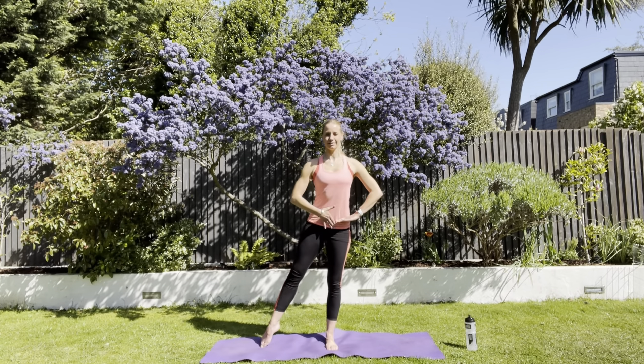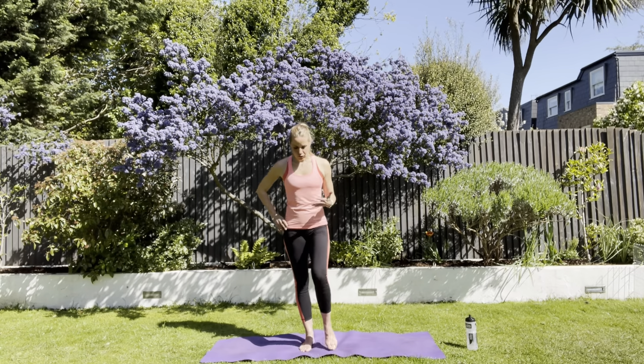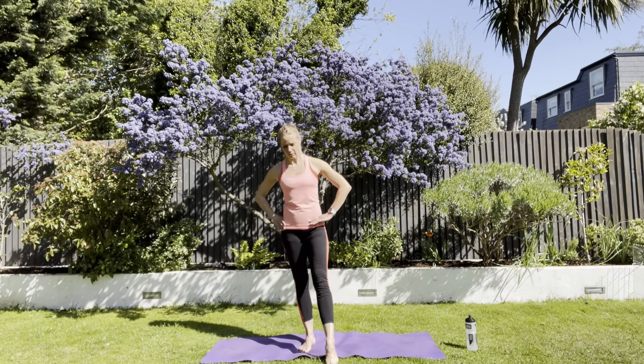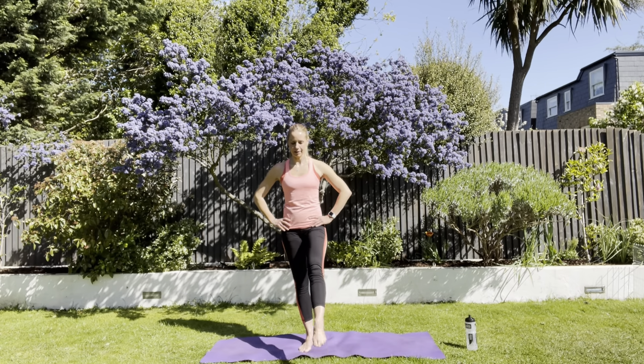Keep working in here. Standing on the other leg — straight out to the front. Could we call this a bar class maybe? These are the sort of things that you would do with a bar next to you. Up and down. Still on this mission to turn you into ballerinas, by the way.